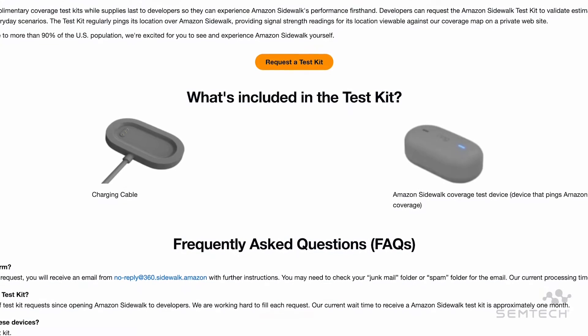It's quite a useful tool for developers trying to figure out how far their solutions really can go on the Sidewalk network. What comes with the kit? Well, obviously you get this little puck right here — the hardware itself — and in conjunction with the kit, you get access to a very handy dashboard that gives you information on Sidewalk coverage. We'll dive into the dashboard pieces in just a bit, but for right now, let's grab it, put it in my car, and go for a drive.